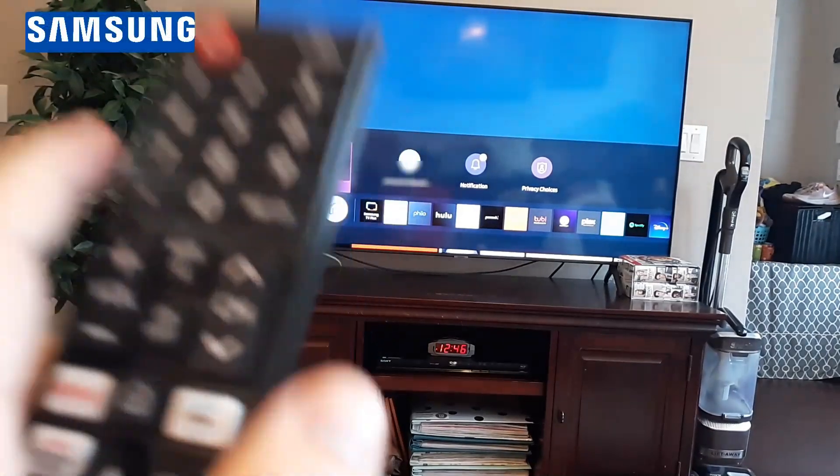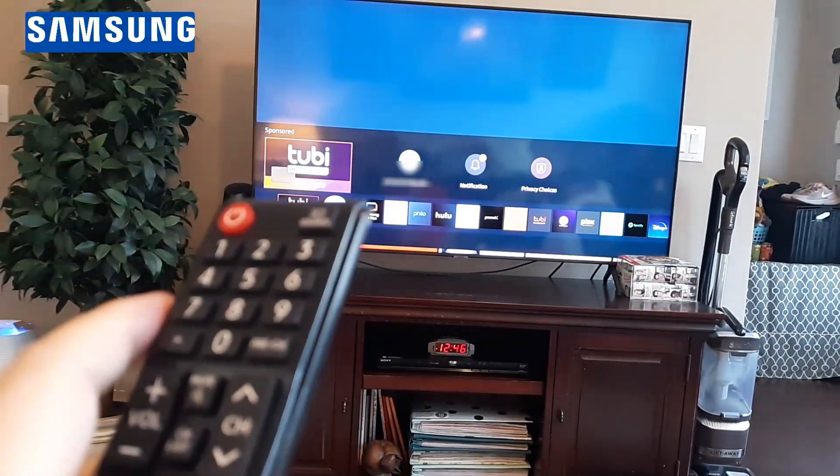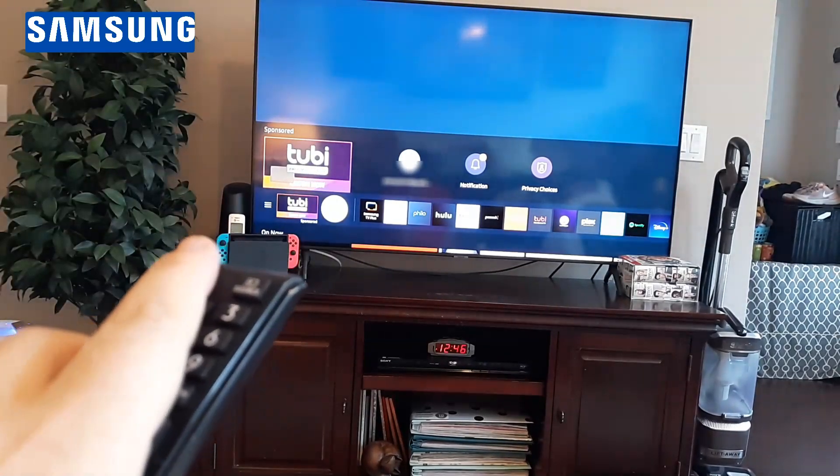In this quick video, I want to show you how to fix a small screen playing on your Samsung TV issue.